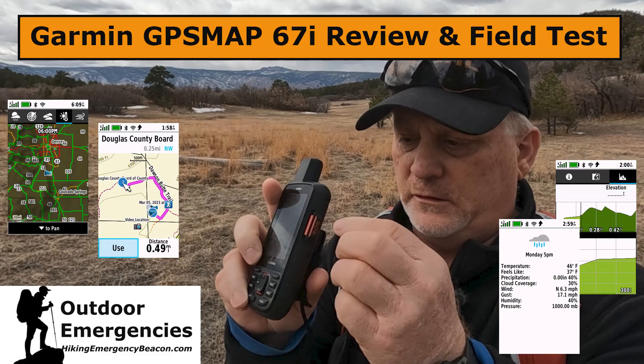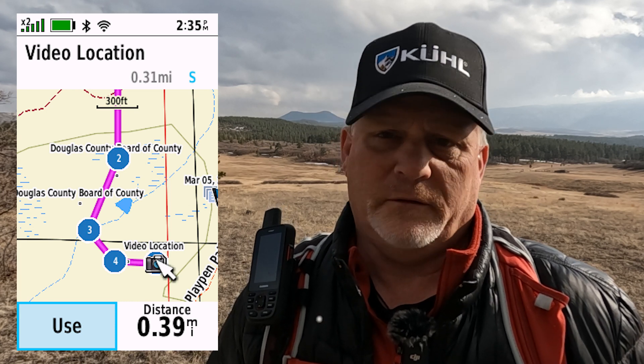Hey, this is Rick from Outdoor Emergencies at hikingemergencybeacon.com. I made a mistake a few days ago on the 67i review and field test. I was looking at the maps and creating a course by direct route, and I wanted to look at a satellite image so I could find my way through the trees or scrub brush.